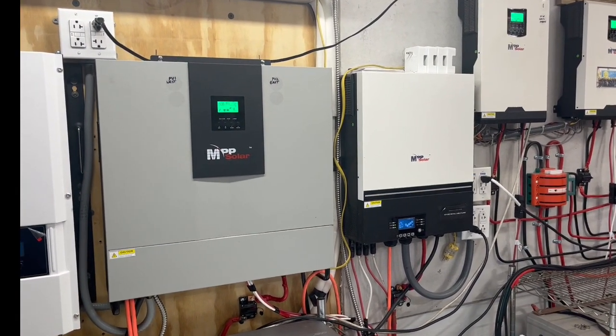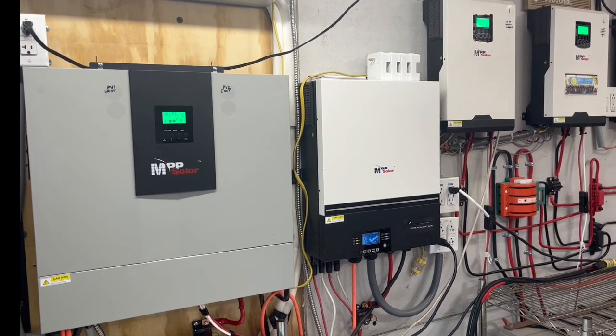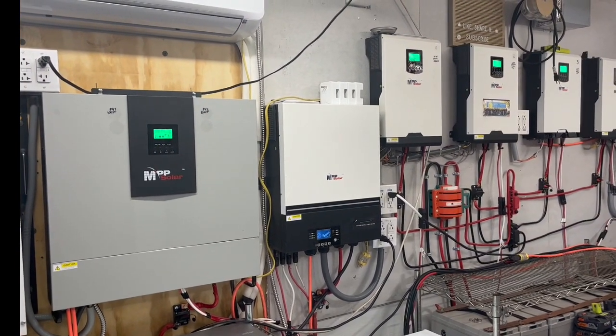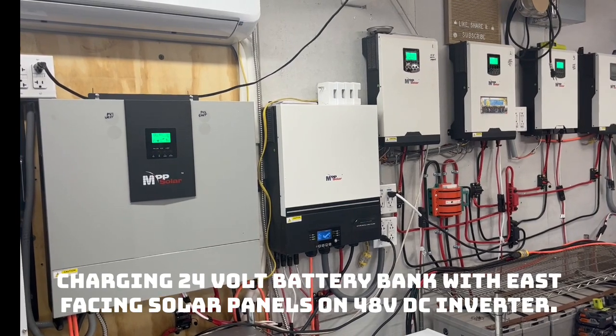I get comments about wanting to switch over to lithium-ion batteries so I can run stuff overnight. One of the things I did when I designed this was I just wanted to run stuff during the day, and I'm accomplishing that goal.